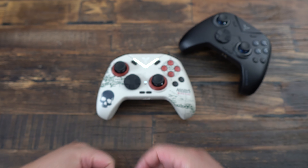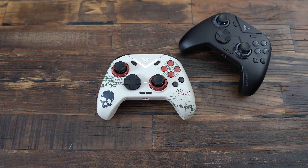Thanks for watching, guys. If you have any questions, just comment in the YouTube section — whether about previous controllers I've reviewed or this one, I'll try to help you the best I can. Don't forget to subscribe to the channel. Peace!